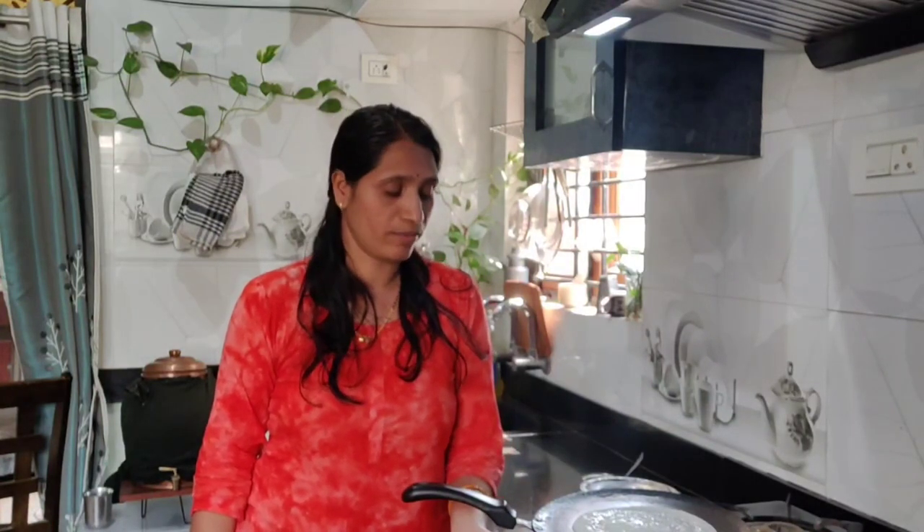Hi, Namaskara. Welcome back to my channel, Suhasini Karanavro. Good morning friends. I'm going to show you how to make a vlog from this video.